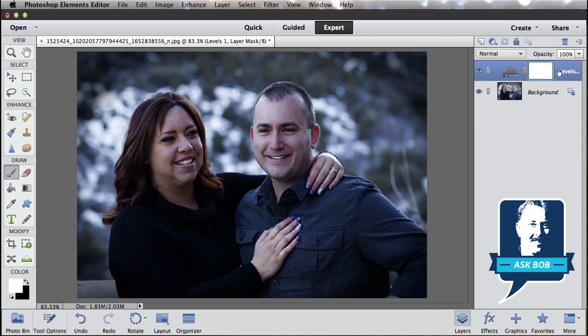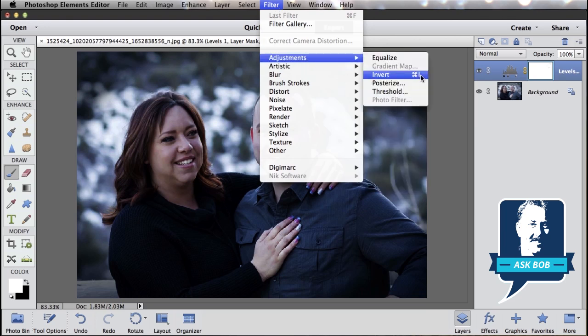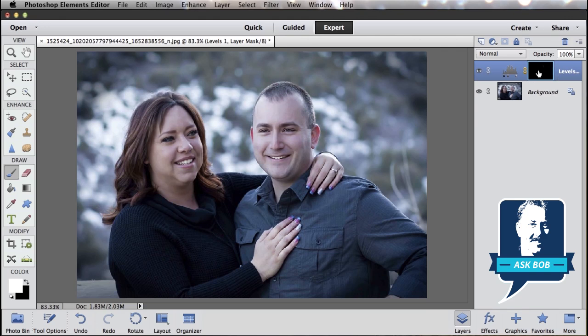First off, we want it black everywhere, because we don't want the effect on your whole photo — we just want to put it on very specific parts. The easiest way to do that is select my layer mask by clicking on it, come up to the filter menu, go to adjust, and select invert. That's going to turn everything that's white to black, and now this layer is completely hidden — not because we turned it off with the eyeball, but because we painted black in the layer mask.